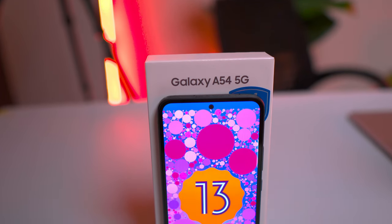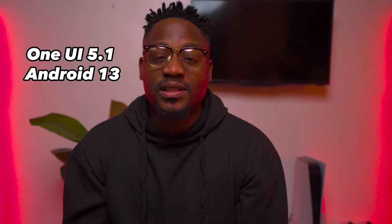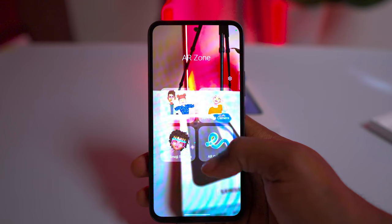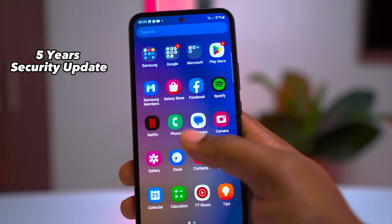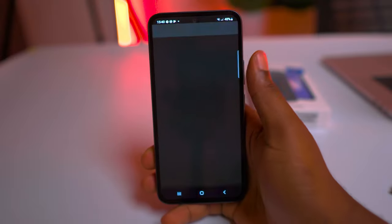For the software, the Galaxy A54 runs on Samsung's One UI 5.1 based on Android 13. This offers a clean and intuitive interface, along with useful features like AR emoji camera and a host of customization options. The phone is set to receive 4 years of major software updates and 5 years of security updates. Other notable features include IP67 water and dust resistance, NFC for contactless payment, and Dolby Atmos support for an enhanced audio experience.